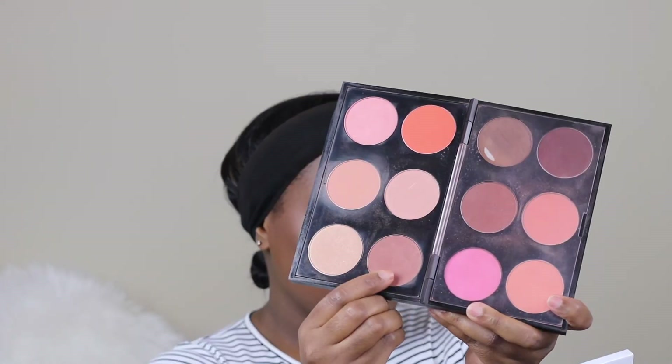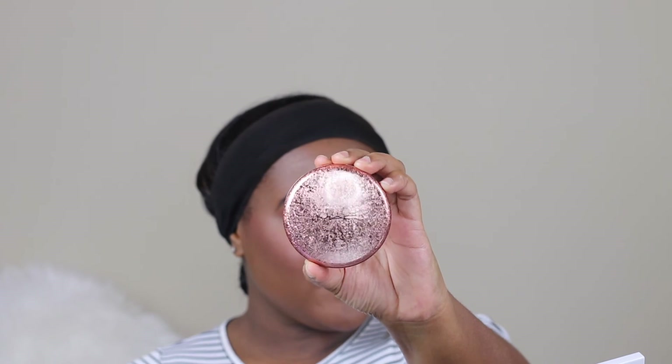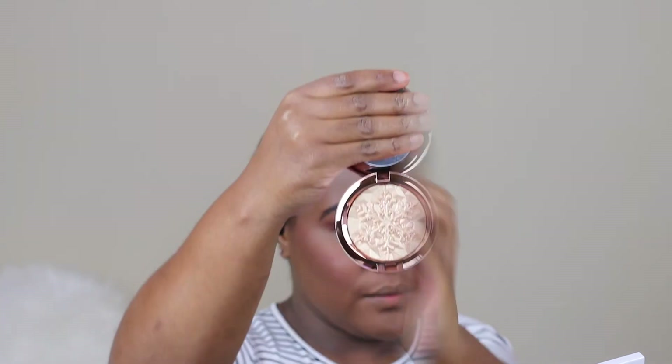For mascara I'm using MAC Stack & Play Give It Black Lash mascara. For blush I'm using MAC Sweetest Cocoa, and for highlight I'm using the MAC Holiday Collection Whisper of Gilt Extra Dimensional Skin Finish.